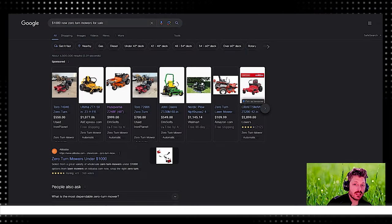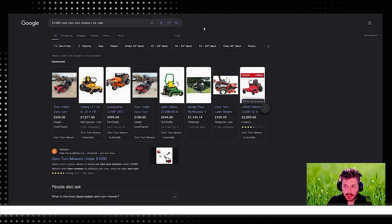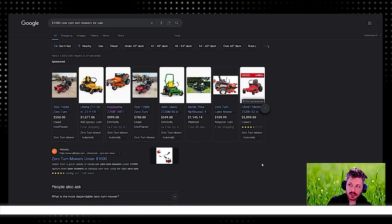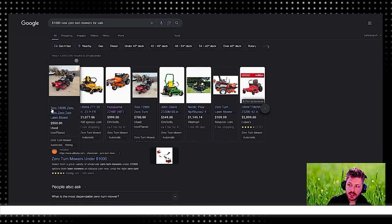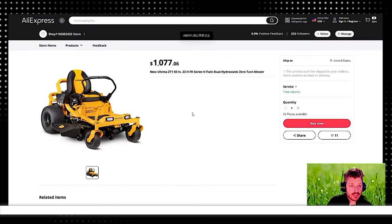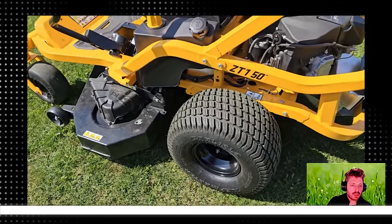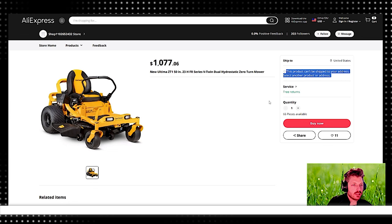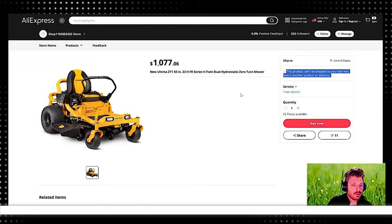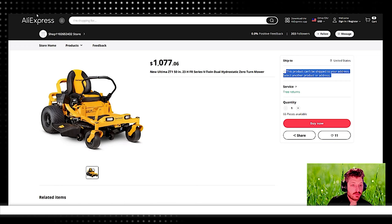Starting off, let's look at some new mowers that cost around $1,000, and then we'll look at some used options as well. I've pulled up mowers for $1,000 on Google. The first one that comes up is used. The second one is from AliExpress — the Cub Cadet ZT Ultima 1. I've featured this in a top mower for $3,000 video before. But it's coming from AliExpress, and it says it can't be shipped to us. So this mower is probably going to cost closer to $3,000 in reality wherever you're looking to buy it.